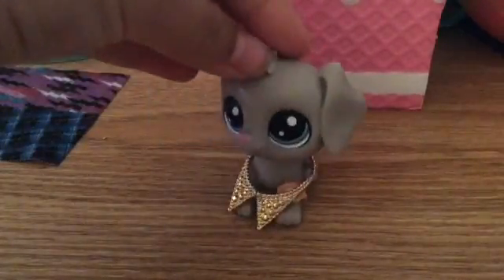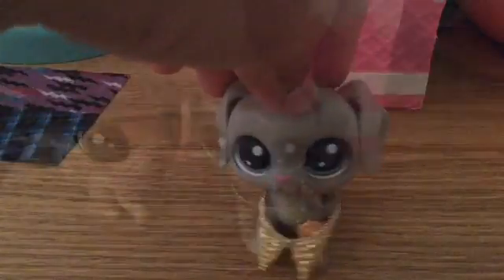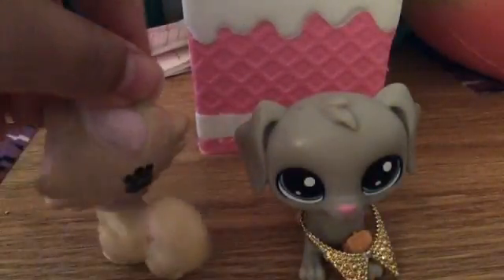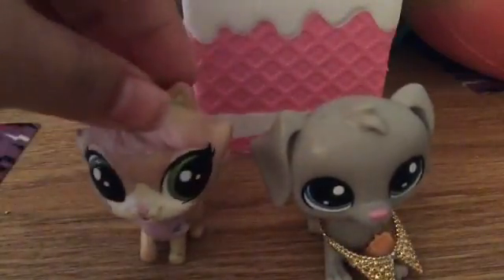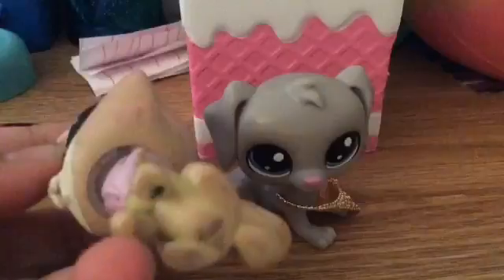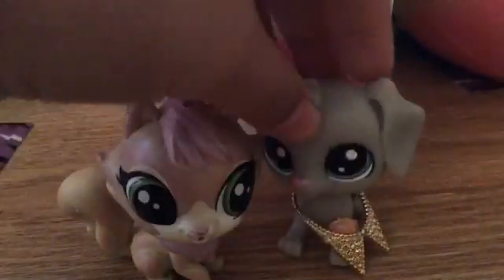So what I don't like about the new LPS is that they have this LPS sign on them. Some of them have it, but I don't really like it. She's really cute though.